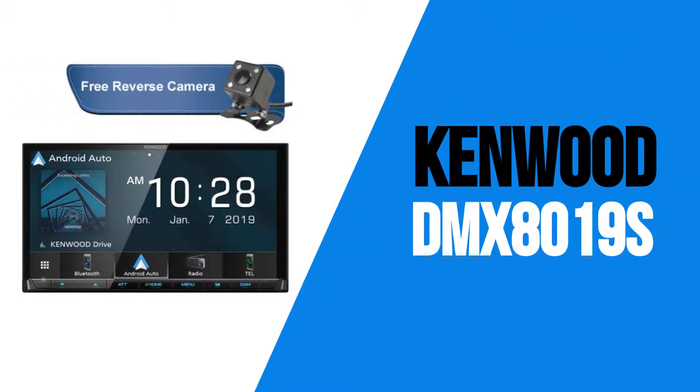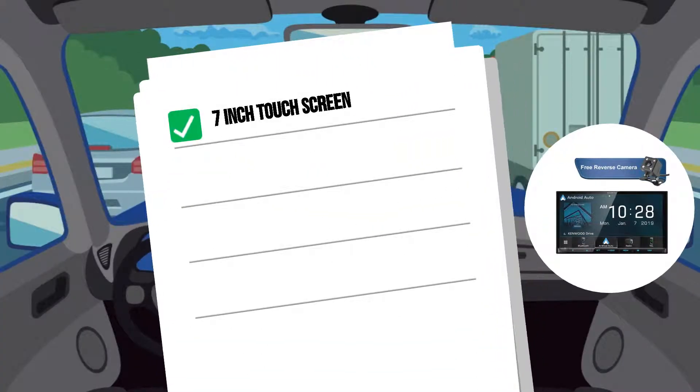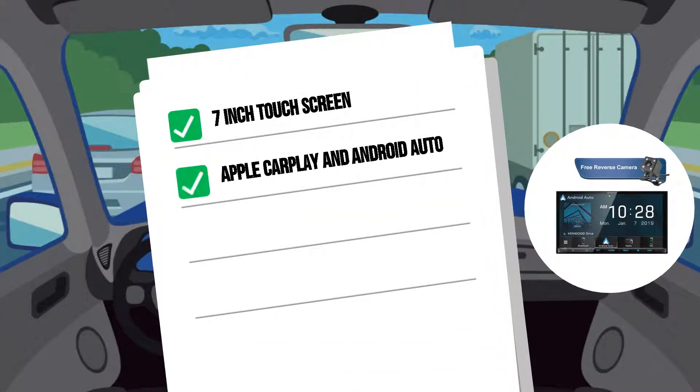Next in the range is the DMX8019S. This model features a 7-inch touchscreen. It has Apple CarPlay and Android Auto, which allow you to connect your iPhone or Android phone to access your calls, messages, music, and most importantly, maps from your phone using phone data.